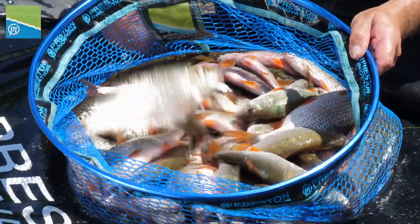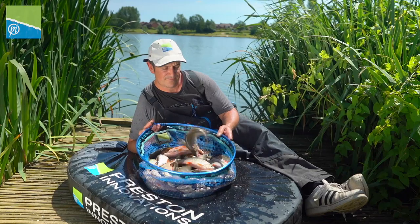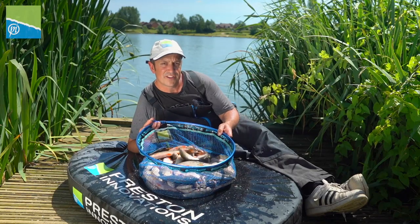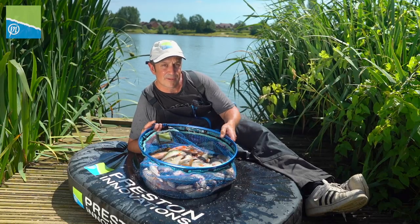Here's the result: 20 pounds plus of perfect roach and a few skimmers, with the odd little hybrid to start. Is the summertime fishing on the pole getting any better than this? Follow my simple tips to hemp fishing and you too could end up with catches like this. Let's get them back.